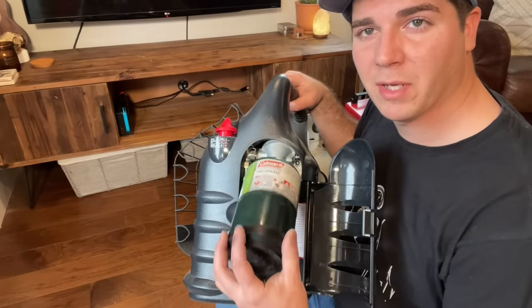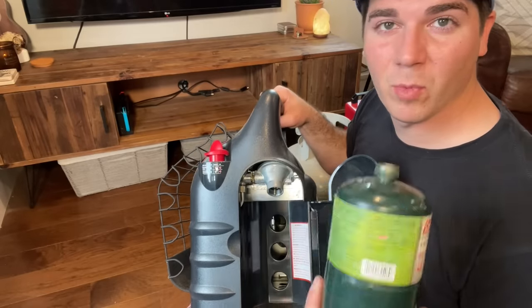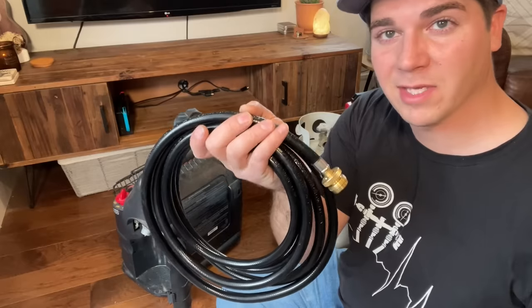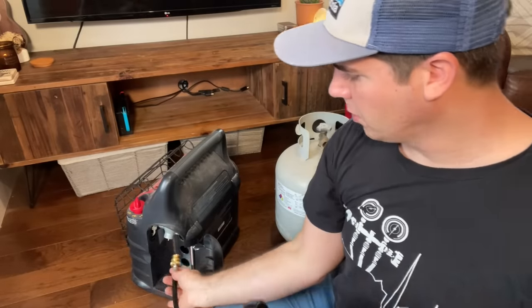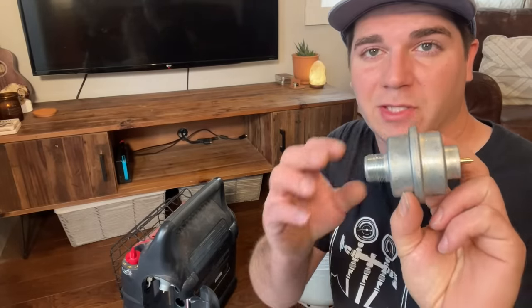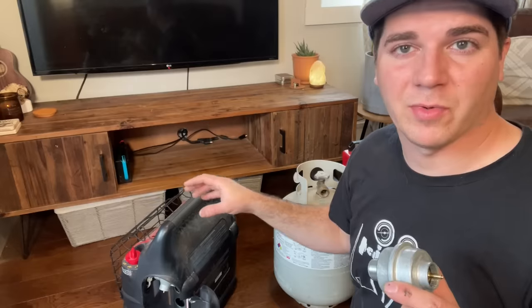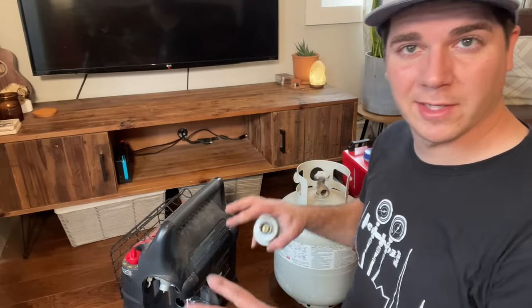The Big Buddy heater has two one-pound tanks, one on each side. Something that makes this heater even more versatile is having the option to use a 20-pound propane tank. All you need is a hose — about $20, I'll put the link in the video description. I also highly recommend getting a filter for liquid propane. If you don't have this filter and you run a 20-pound bottle, you can mess up the ceramic. So definitely pick one of these up if you're going to be running this setup.